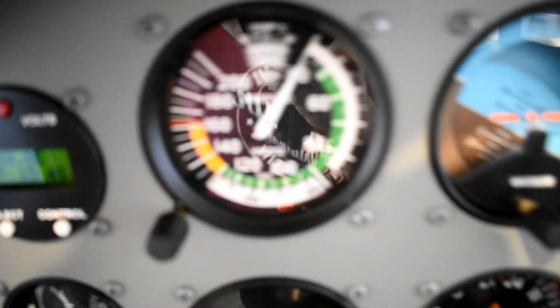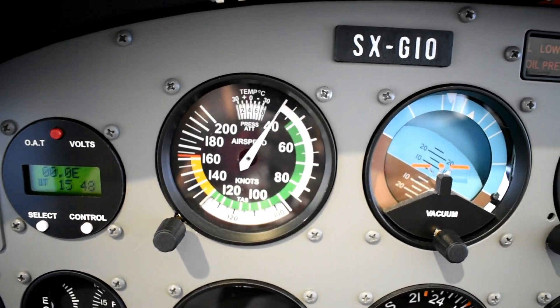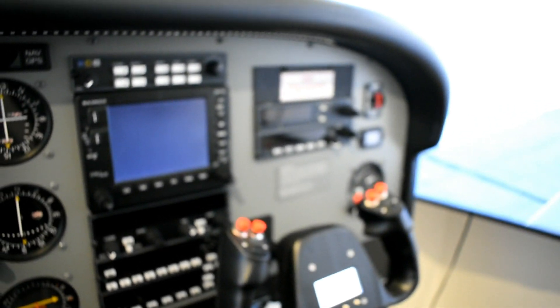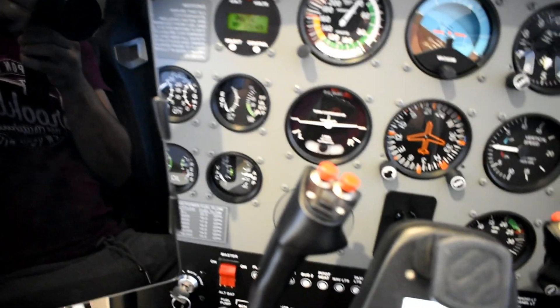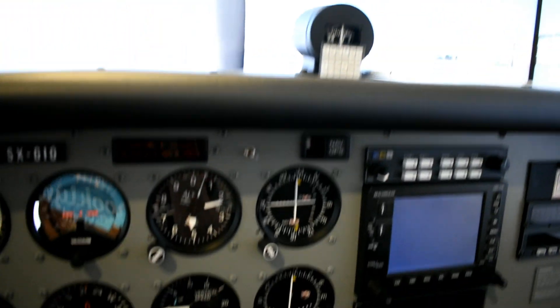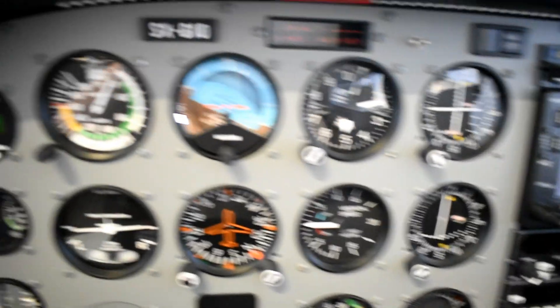Alright, let's sit down here in the flight deck. You can see this whole setup is pretty much from Flight Illusion — all the gauges you see, the glare shields, and the panel itself are from Flight Illusion.